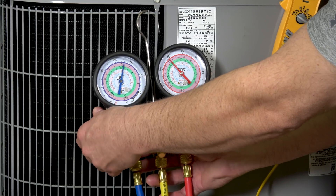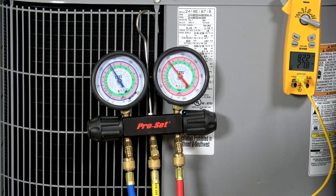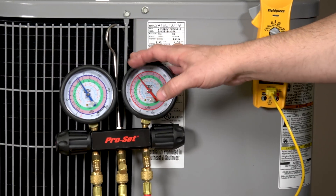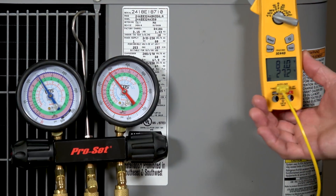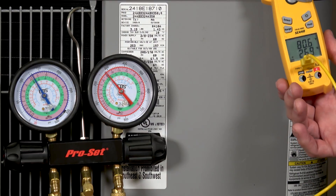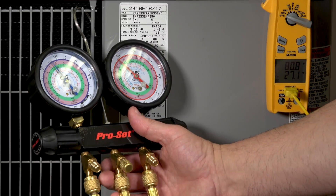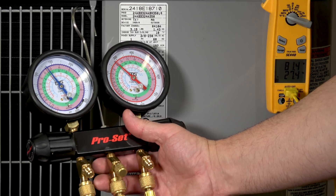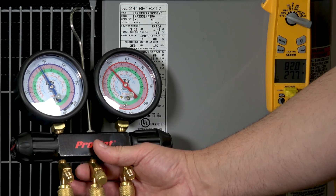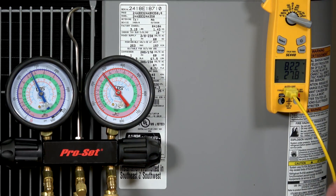Refrigerant is now going into the system. Your temperature and pressures are going to be changing on both sides — we'll see a different pressure on our gauges, which changes the saturation temperature, and we'll also see a temperature change on our liquid line itself, which will reflect on the meter. We're going to follow that and see where we end up. On our gauges it looks like we're getting close to about 91 to 92 degrees saturation temperature.